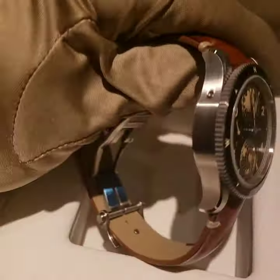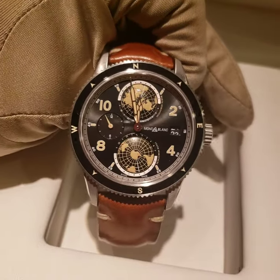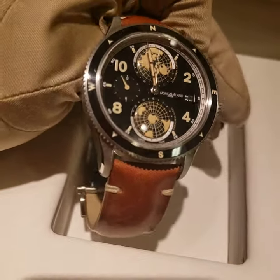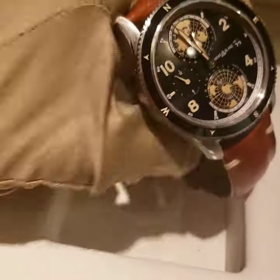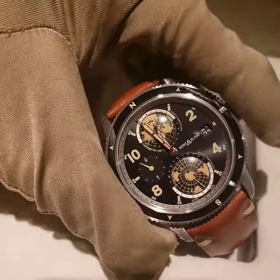A lot of people don't know, but as I mentioned in the last video, Mont Blanc has had more than 150 years of watchmaking history — since they acquired Minerva, who are the watchmakers.